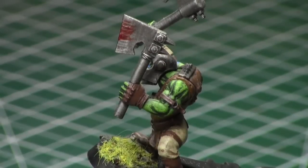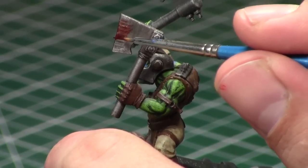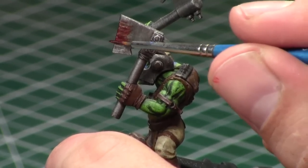That way you have some nice imbalance — it's not going to be a perfect square amount of blood at the point of impact. By alternating strokes, it creates a realistic blood smear, as if he just chopped something and got blood all over his axe.